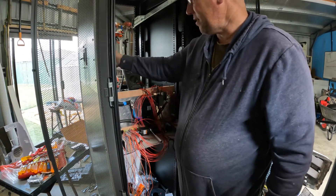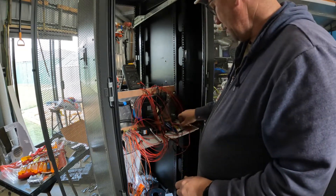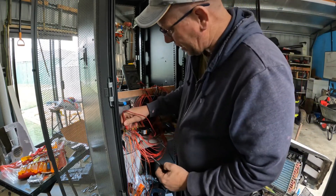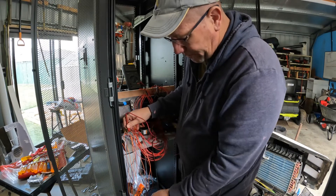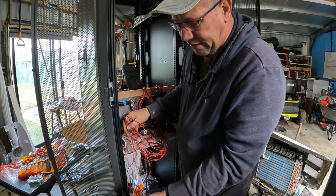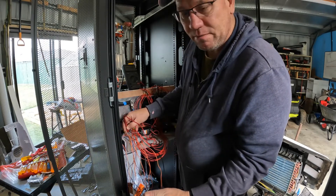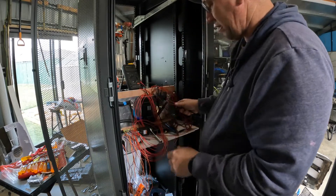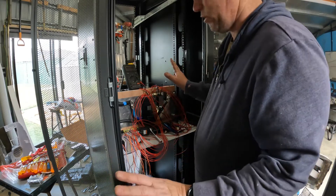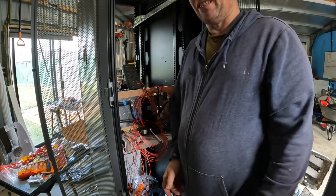When I was testing it all I was using my multimeter and I would just put them in the center of these little bars and go to wherever the end of the wire is - that will give me my continuity, and I've gone along and done each one. I didn't do a slow-mo on that because I think everyone would have been bored.